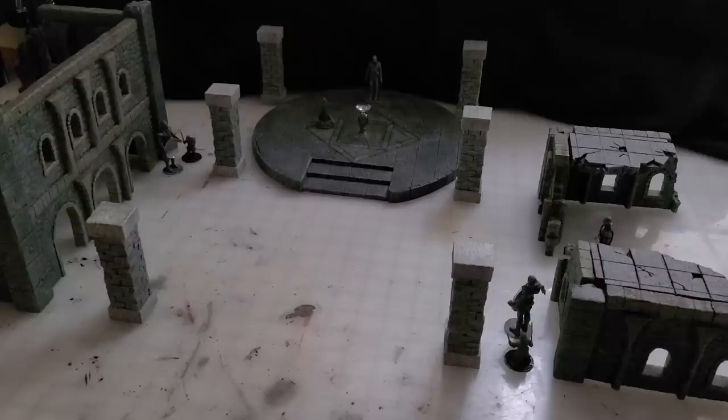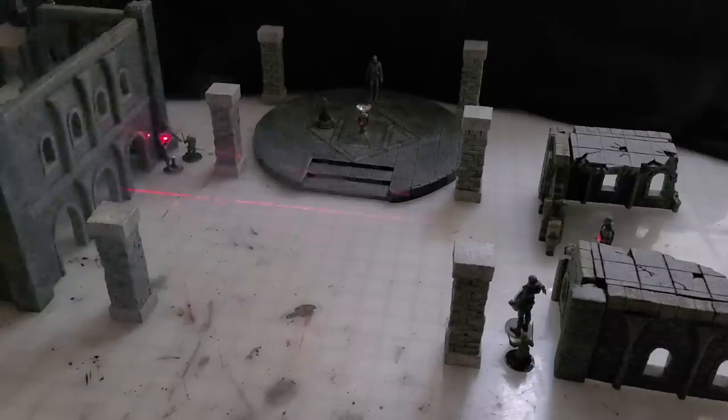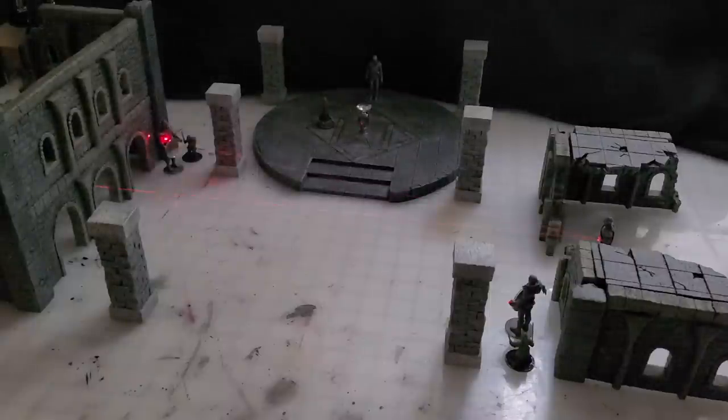I hope you liked the little skit! Here's a little bonus footage — I dimmed the lights and blew a little smoke so you can see the laser bouncing around the statues. I thought it was pretty cool.